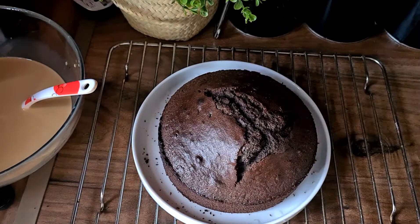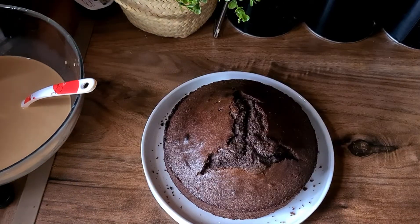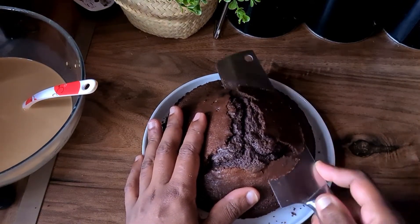Now it's on the plate, we get it right way around and we're going to trim off the top bit to make it slightly flat. We're not going to throw away the excess bit as we're going to use it later on for decoration.